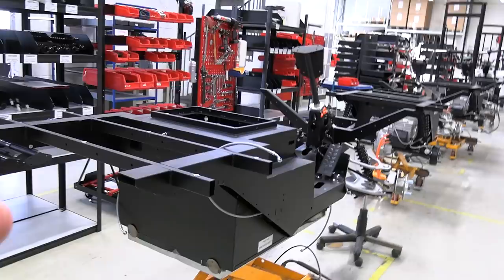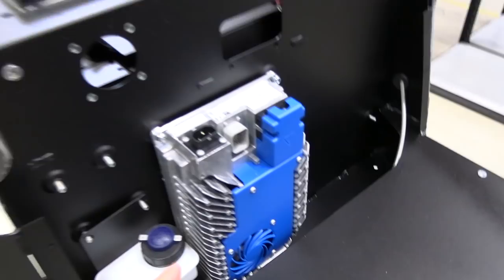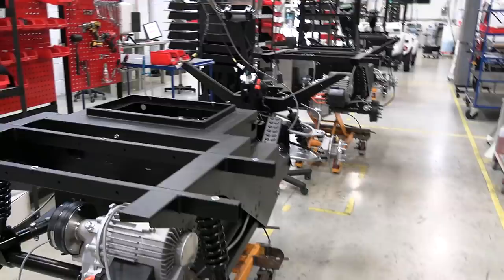Here we have the chassis with the battery pack mounted on and some of the components. That's the onboard charger — it's 1.2 kilowatts. Everything can be customized; if the customer wants something more powerful, they could do that. But most customers don't need more than this — it's more than plenty enough. By end of day they charge it overnight, and the next day it's good to go.